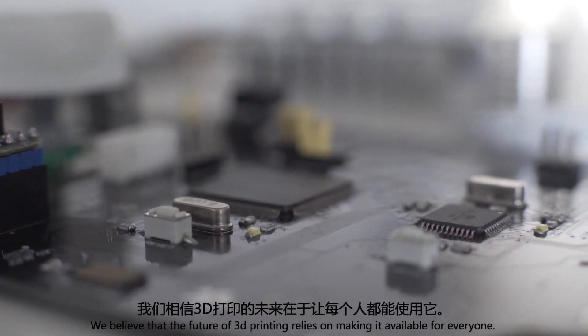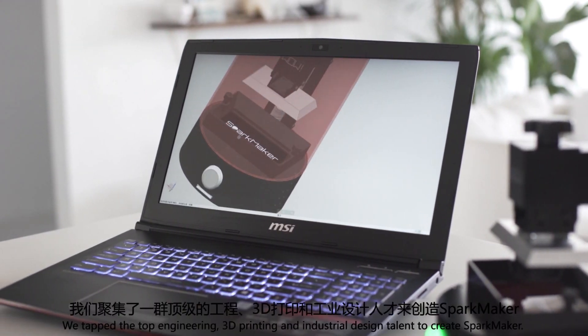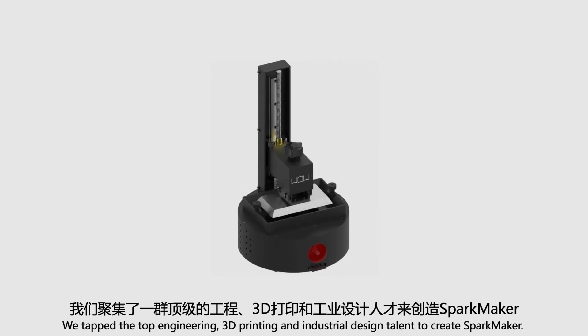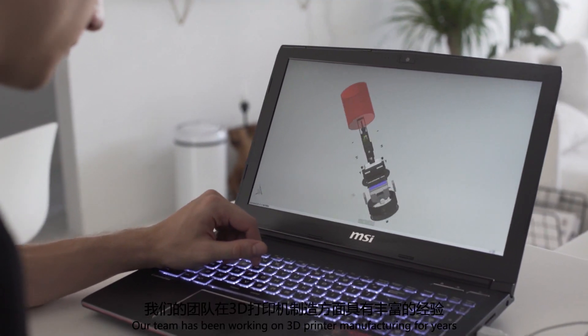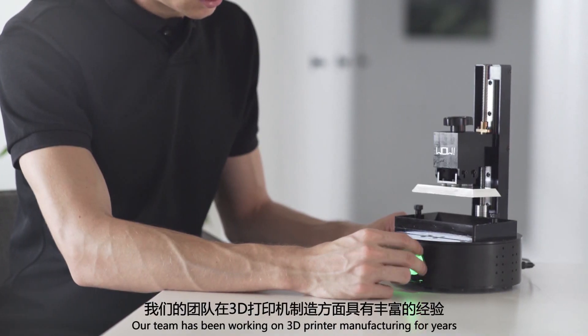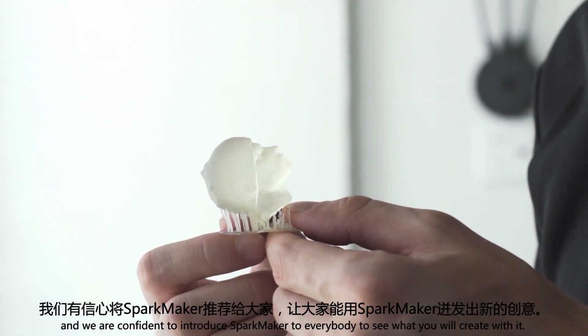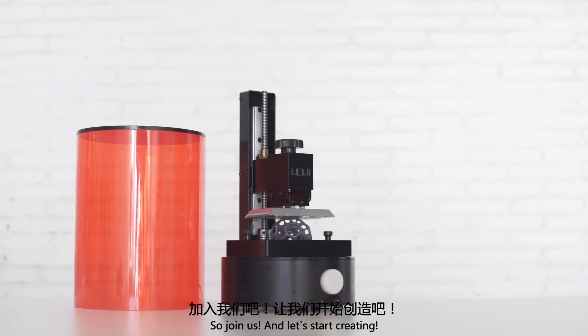We believe that the future of 3D printing relies on making it available for everyone. We tapped the top engineering, 3D printing, and industrial design talent to create SparkMaker. Our team has been working on 3D printer manufacturing for years, and we are confident to introduce SparkMaker to everybody to see what you will create with it. So join us and let's start creating.